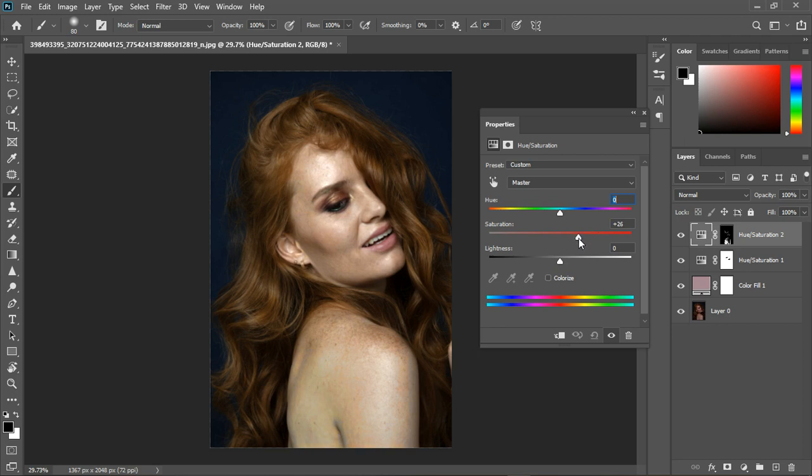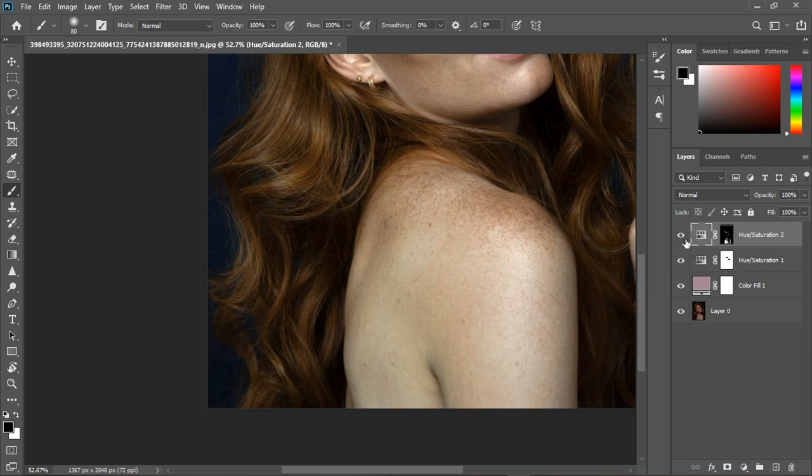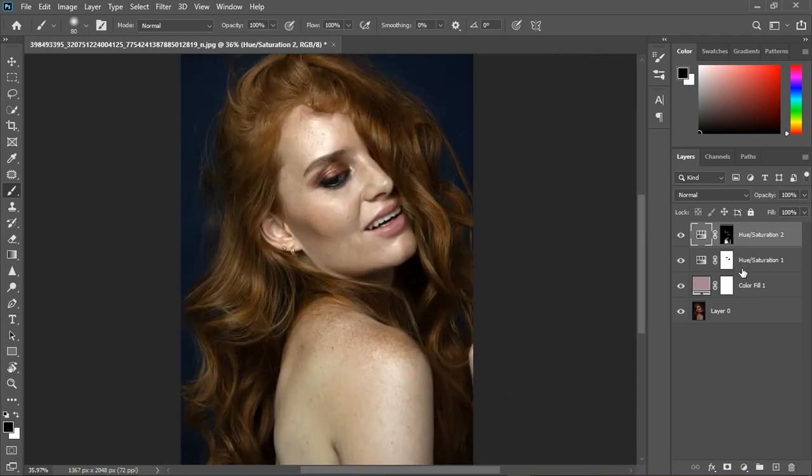I'll pick up the saturation and bring it up a little — somewhere around 19 should be fine. Zooming in, you can see the difference: before, you can see how white and desaturated it was, and after, we've brought some color back in.